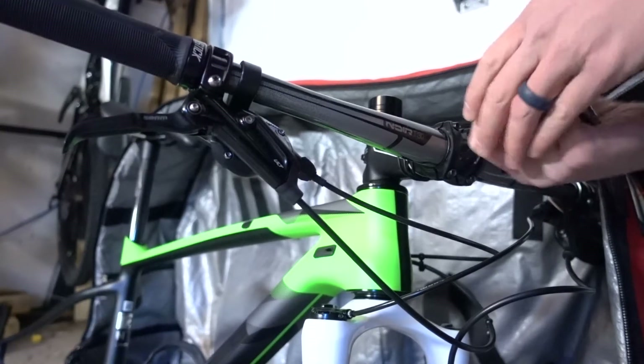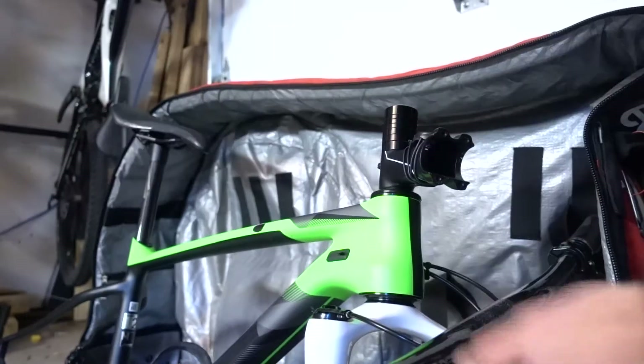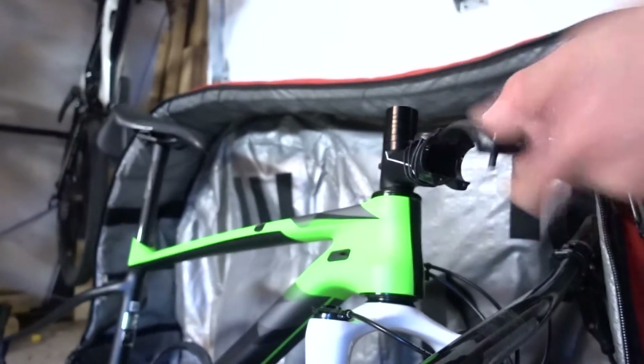All right, time to remove the handlebars. Once the handlebars are separated, set those aside and put your face plate back on the stem so you don't lose it.